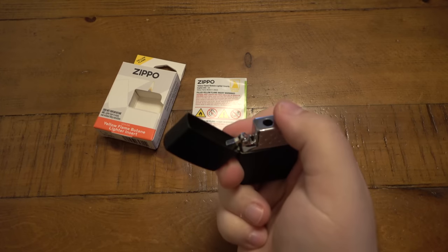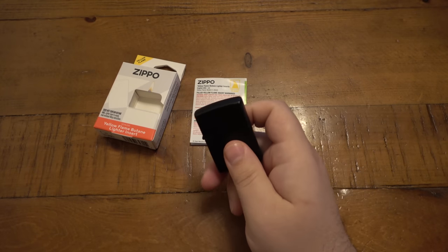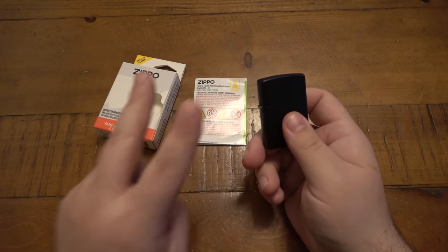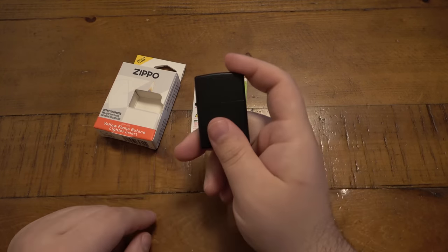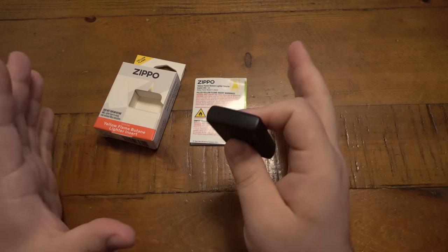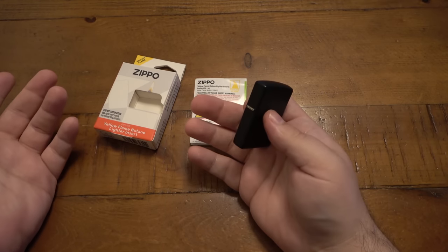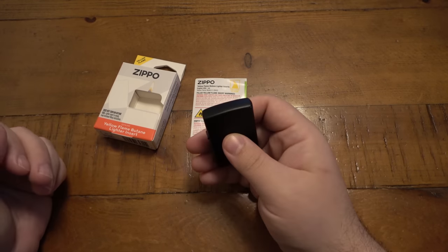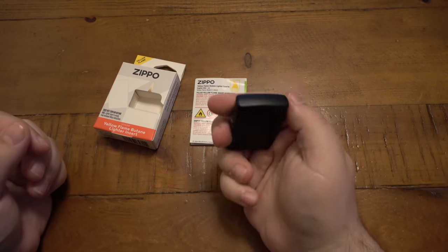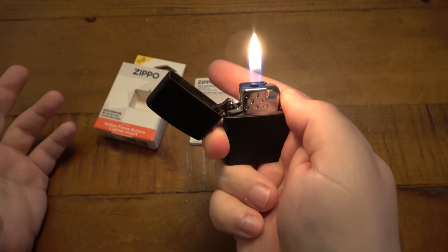Those are really the only negatives. The major positives — and why you would get one in the first place — are actually twofold. Number one, if you love Zippos but you hate the way they smell, here's your solution. You get everything you love about a Zippo, only it doesn't smell. I happen to love that smell — it's part of the whole experience — but if you don't like it, butane is the way to go. It's a cleaner burning fuel and it doesn't stink.